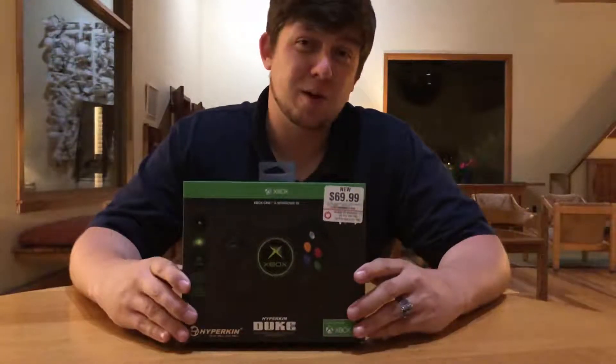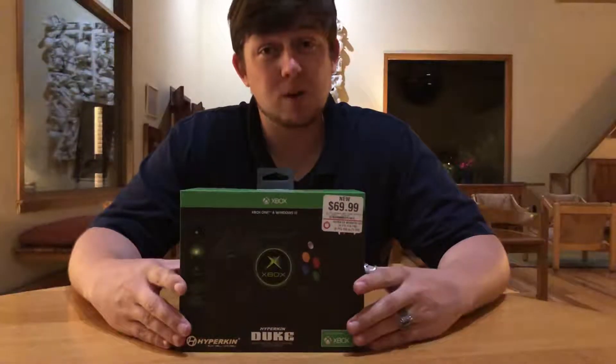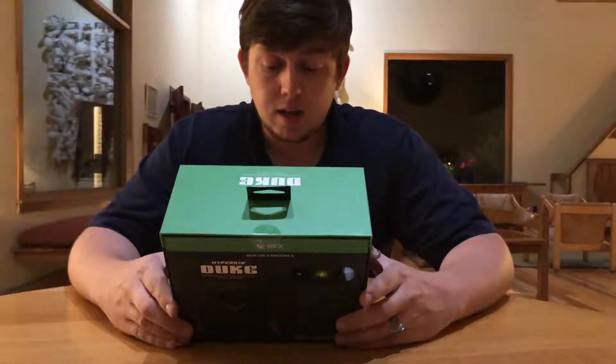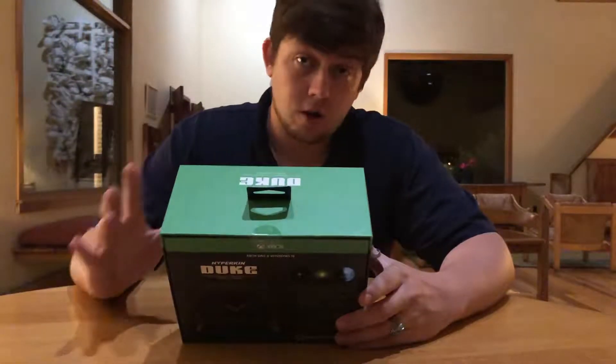Hey everyone, welcome back to another unboxing. It's been a while since I've made one of these videos because I really couldn't find anything to unbox, but I think I finally found it today — I've been looking all over.